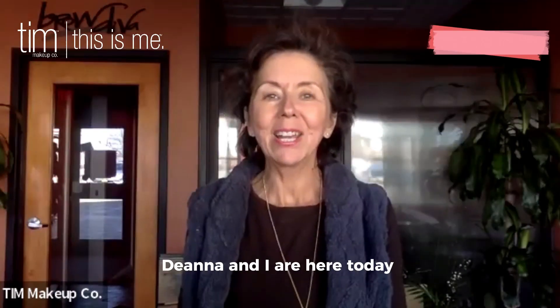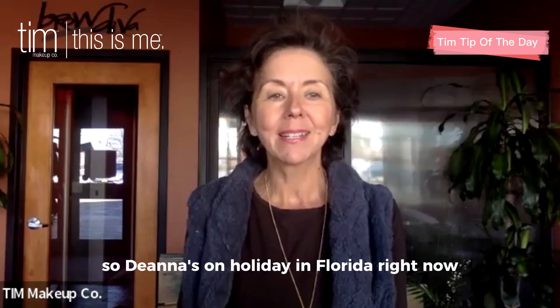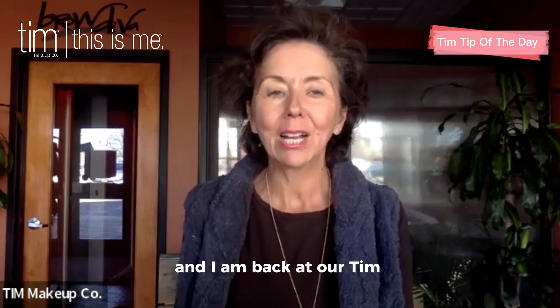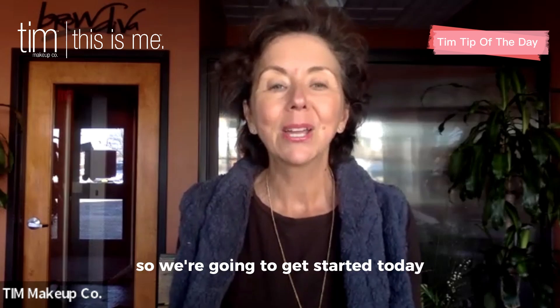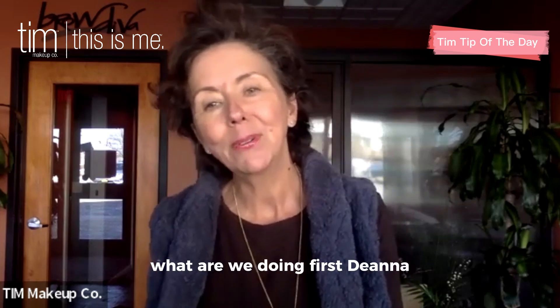Hello, everyone. Deanna and I are here today from two separate locations. Deanna's on holiday in Florida right now, and I'm back at our Tim and Rowe Diva headquarters in Rochester, New York. So we're going to get started today. What are we doing first, Deanna?